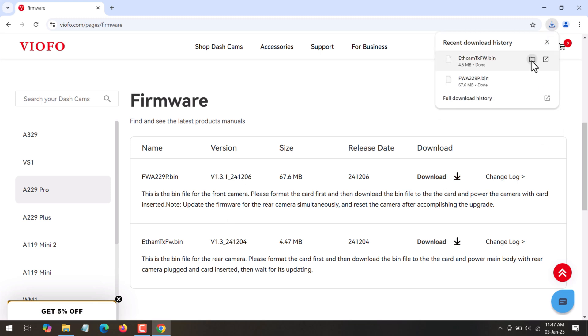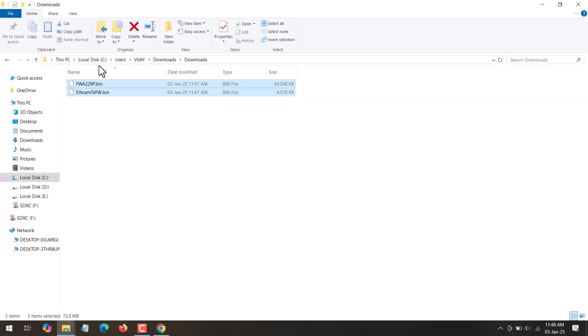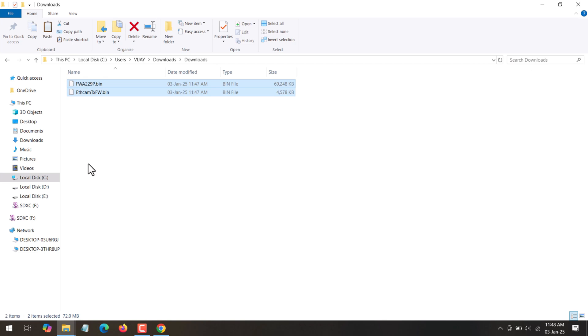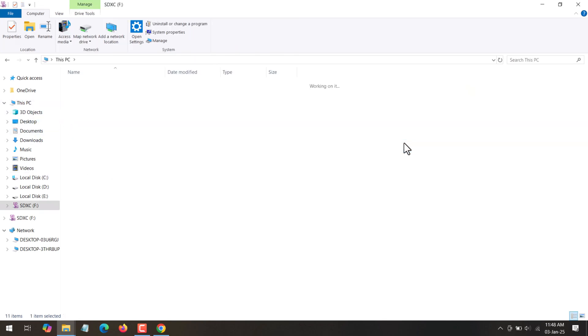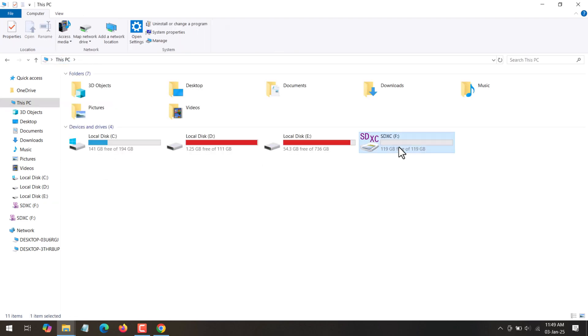Download both files by clicking the Download button. Once the download is complete, open the downloads folder, copy both firmware files, and paste them into the SD card drive. Once the files are successfully copied onto your SD card, eject the SD card.